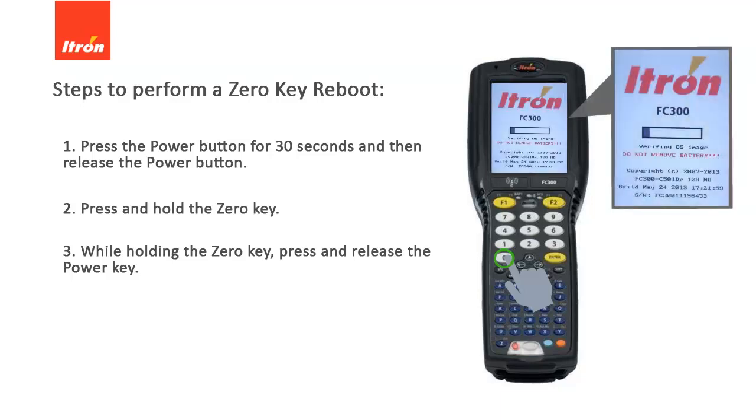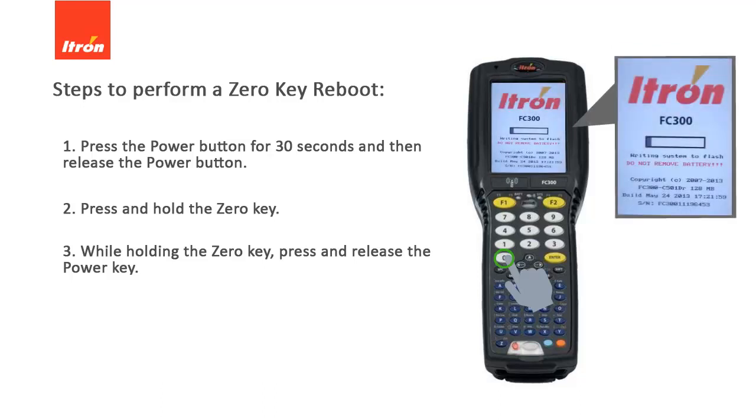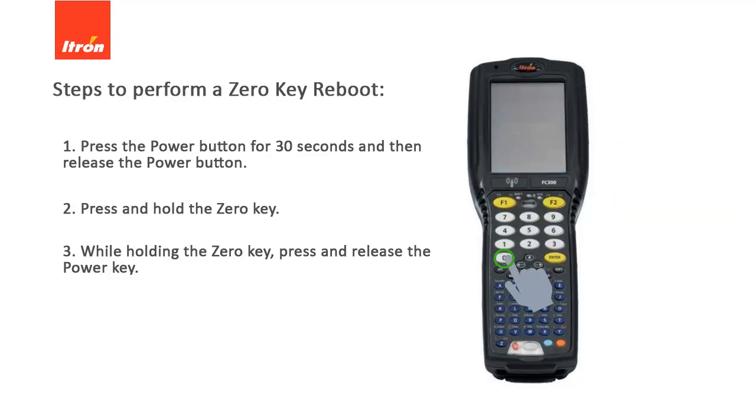The screen displays the message "Verifying OS" with a status bar. After the status bar goes across the screen, the message changes to "Writing System to Flash." Once you see this message, you can now release the zero-key.